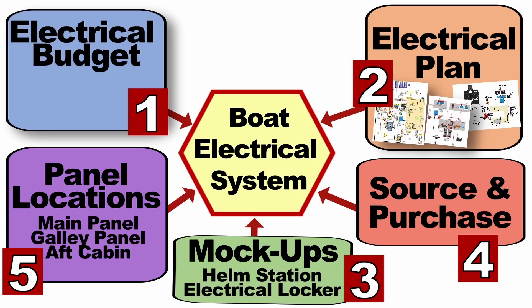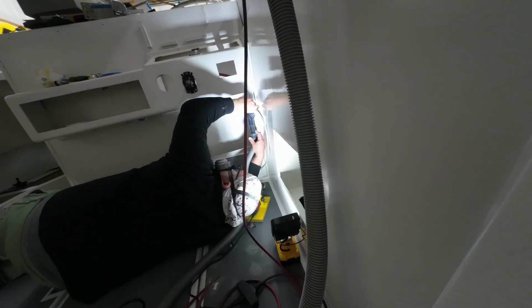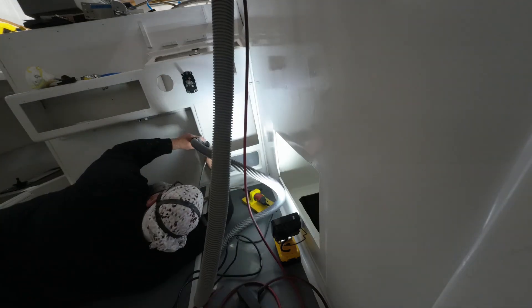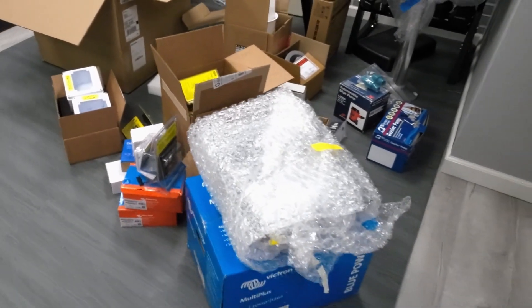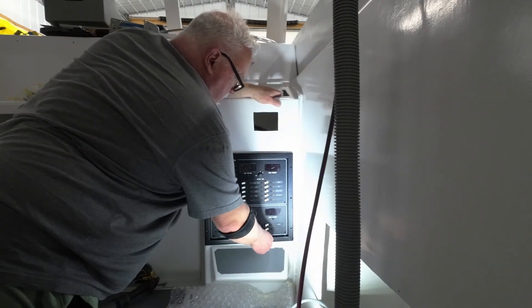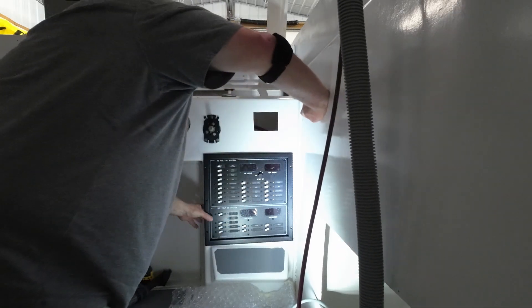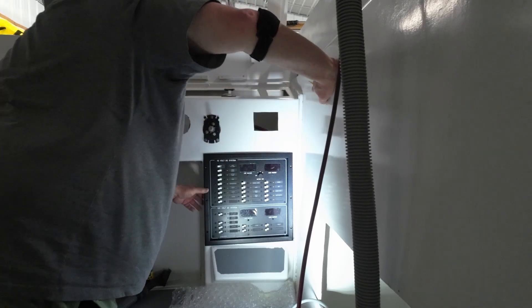Step five: prepare your panel locations. These are the places where you'll actually mount your main electrical panel, monitors, switches, and other controls — all those holes need to be cut. You should have used your templates to lay everything out, and now is the time to start cutting. The reason you wait this late is because now you hopefully already have your electrical components in hand, so you can make sure everything actually fits. Dimensions from manufacturer spec sheets don't always translate to the real world — you may need to do some fine-tuning and sanding to ensure panels fit properly.